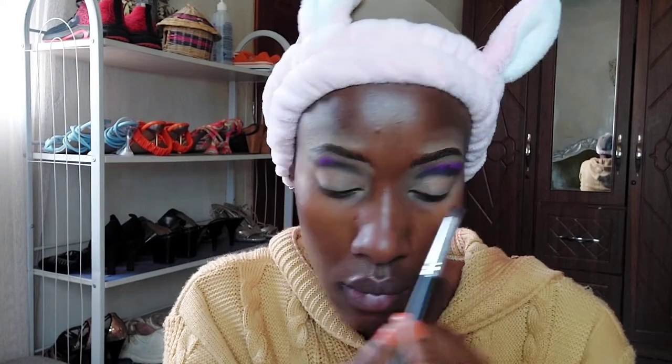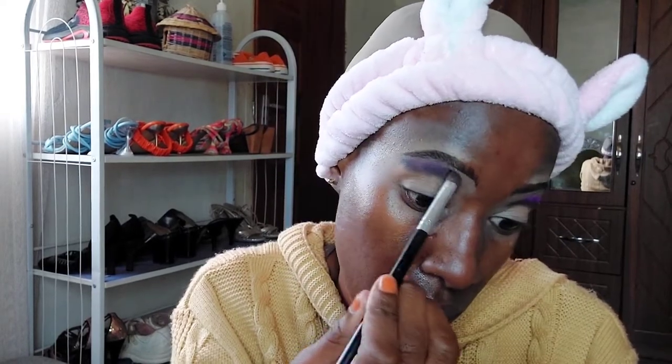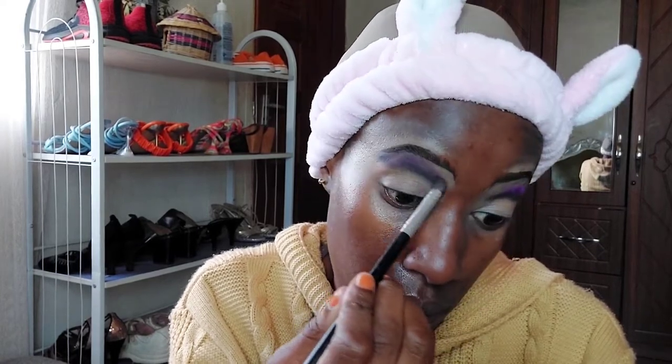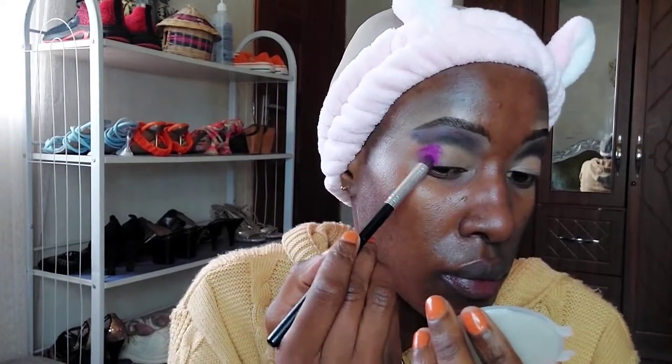After that, I'm going to take a purple neon pigment — I got it off AliExpress so it's not from a specific brand. I'm blending it out towards the eyebrows, so basically the purple goes towards the eyebrows. Then on the outer corner of my eye, I'm going to use that same purple shade.